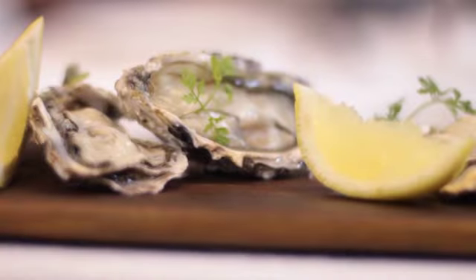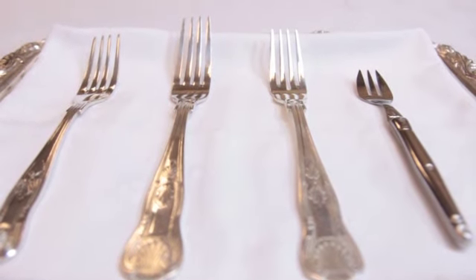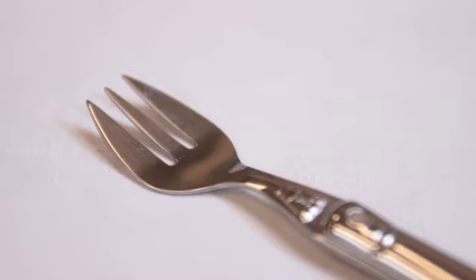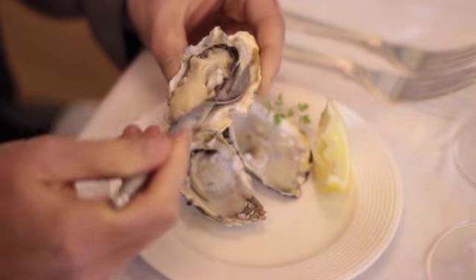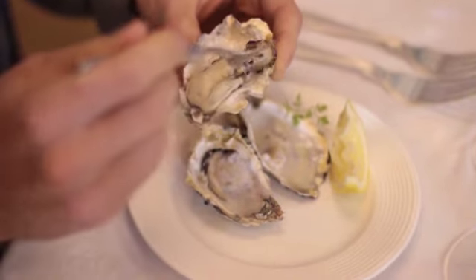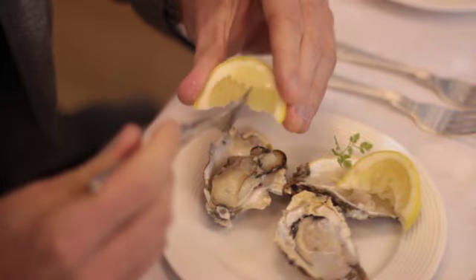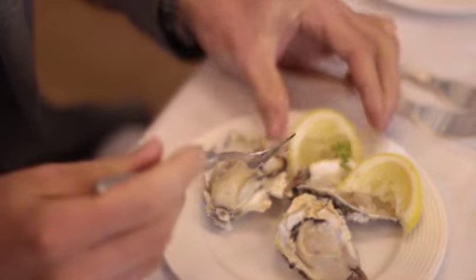The Oyster Fork is used when the guest is enjoying oysters. This is one of the smallest forks you will ever see. It has three short, wide prongs, which can be slid under the flesh of the oyster and used to cut the oyster out of its shell for the guest to enjoy. The Oyster Fork can also be used to squeeze the lemon or lime juice onto the oyster by piercing the lemon or lime.